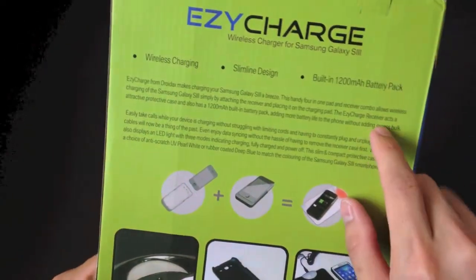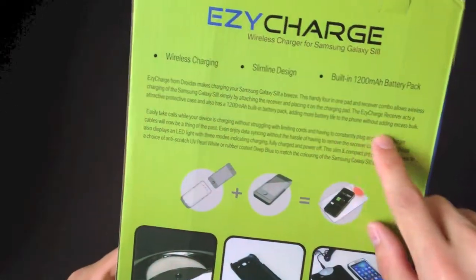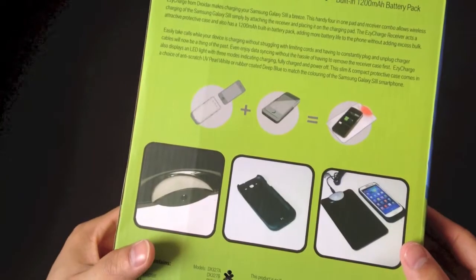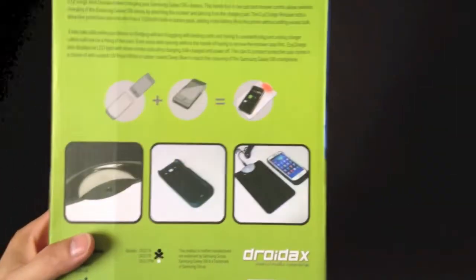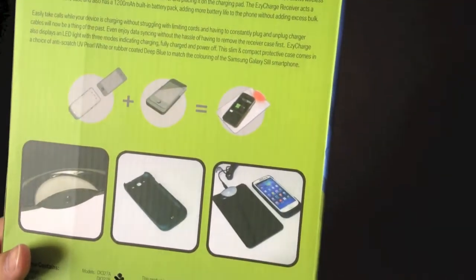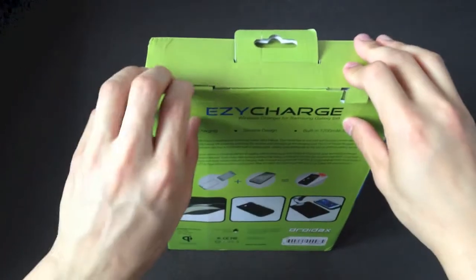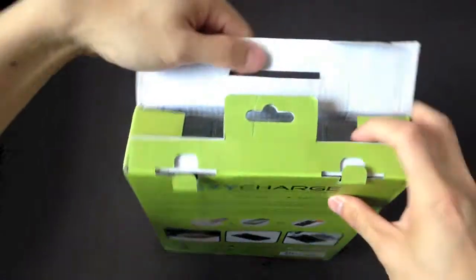The Easy Charge receiver acts as an attractive, protective case and battery pack. So it's pretty small, it's not too big — it's not like one of those large wireless ones made by Energizer or other companies. So it should be pretty easy to set up. Let's go ahead and unbox this. Looks like there are just some little tabs in the back. We can just pop these off, and out it comes.